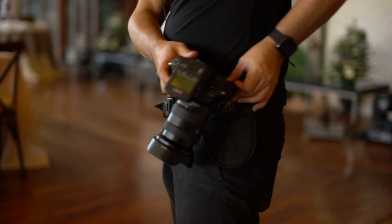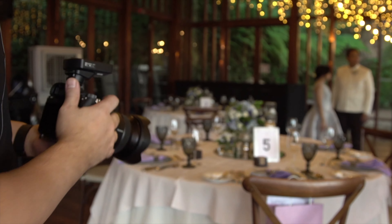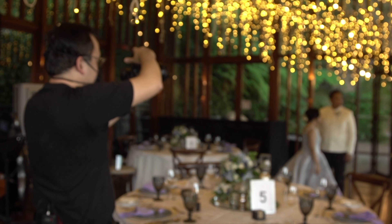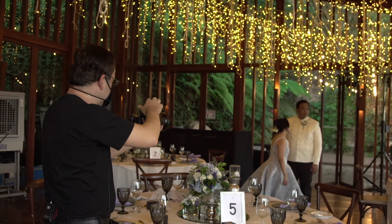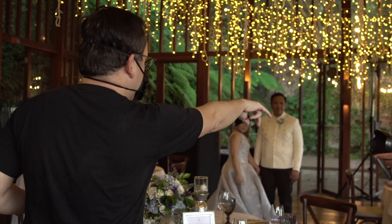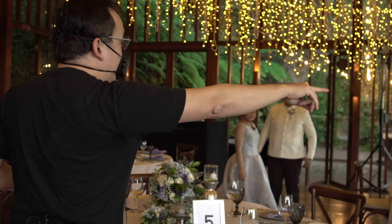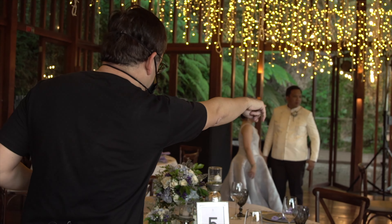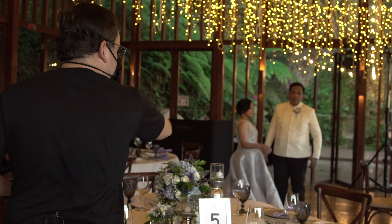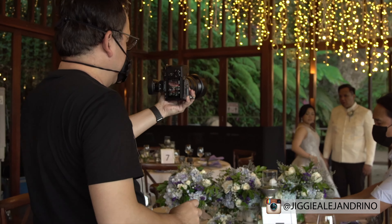We're going to put it here. I'm going to be using my WR-C1M and the camera is an A7R Mark IV with a 16-35mm lens. We're composing it like this — we're going to use this as a foreground. Can we get some of the table arrangements and put them together? Can you get those flowers and put them here? It's only at 1/80, f2.8.